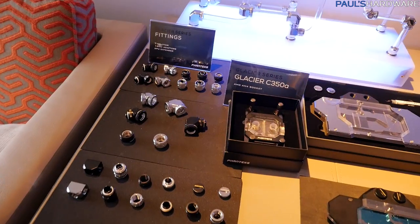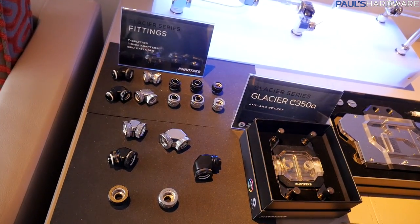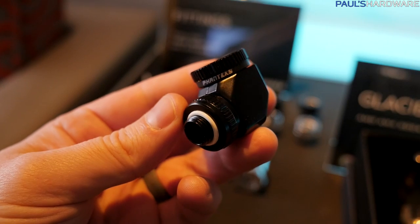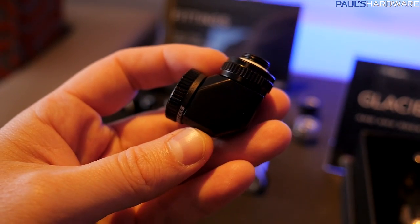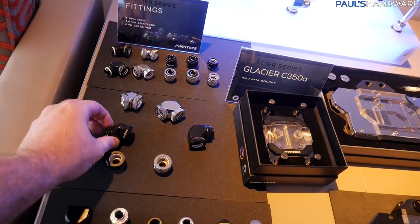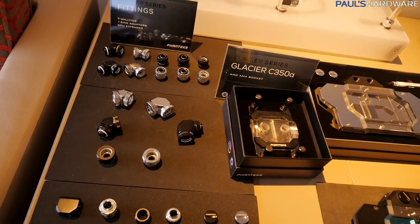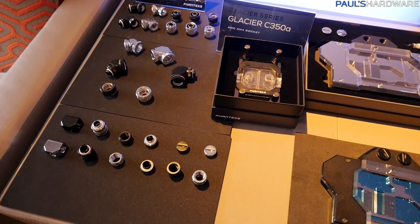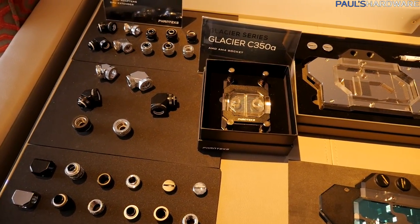Here's a quick look at the fittings. These are available as compression fittings as well as hardline tubing, so you can use soft or hard tubing with these, finished in black or silver. They have a nice, very solid finish to them, and they've got a couple of systems set up here with these. Phanteks is really fleshing out their entire line of liquid cooling products.